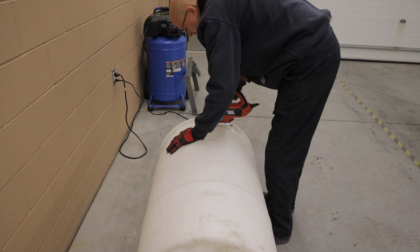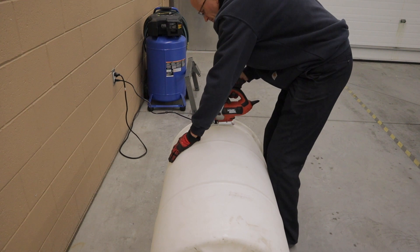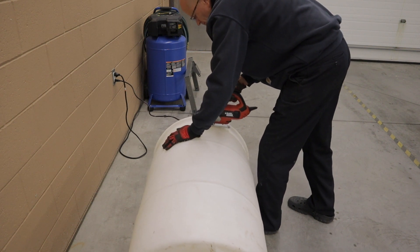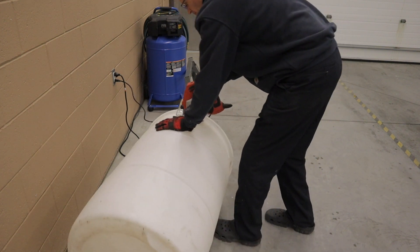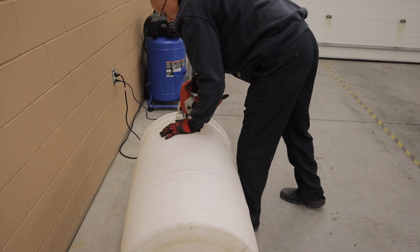Here you can see I'm starting to cut the top off of the plastic drum that I chose to use for the mixing drum on the cement mixer. I chose plastic because cement doesn't stick as much to plastic drums as it does to metal — the metal ones can be hard to clean. I found it on Craigslist for $15, which was another deciding factor. I wanted to keep this project as reasonable cost-wise as I possibly could.